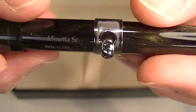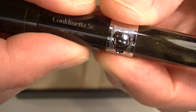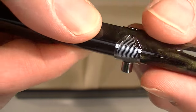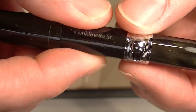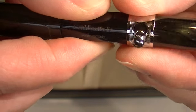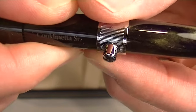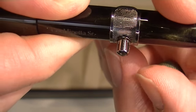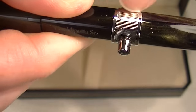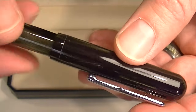The fill mechanism works similar to the Conklin crescent pen where there's a locking mechanism. This thick ring or band on the pen locks the fill mechanism in place so you can't compress it. As you twist that ring, it allows you to compress the fill mechanism, which pushes the vacuum sack on the inside and compresses it so that you can fill the pen with ink.